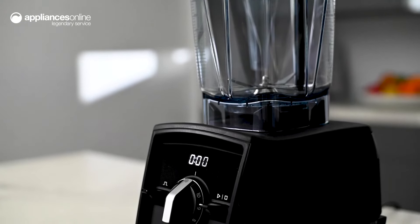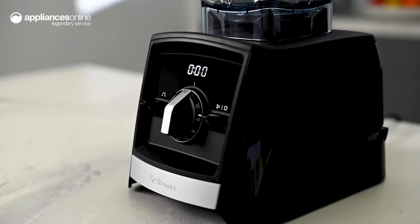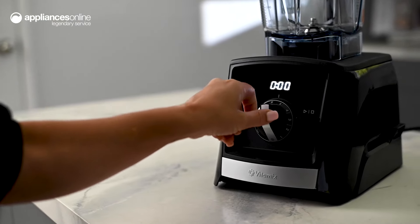This is complemented by interlock technology, preventing the blender from activating if the container or lid are unfastened. Ingredients loaded, lid locked — time to get blending using the 10 variable power levels accessed with the front control dial.